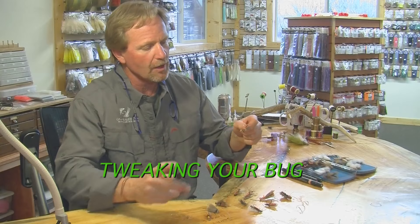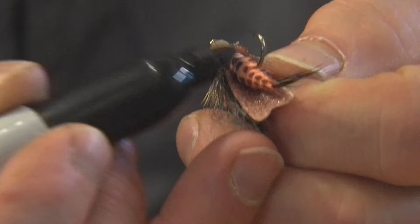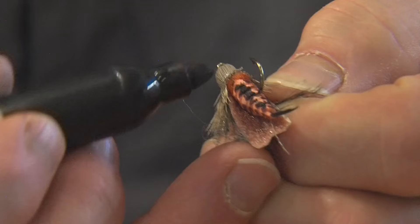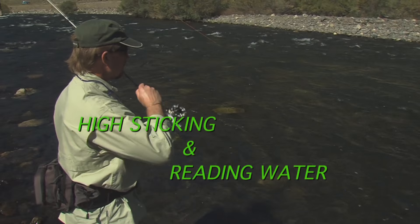You'll see how they configure their rigs for both dries and dries-and-droppers. Kelly even takes the time to show you how to tweak a pattern when the light changes. All we're gonna do is take this Sharpie and knock it down — just like that. I simply went pop, hit it, and left a little bit of an orange stripe down its belly. Nothing more.